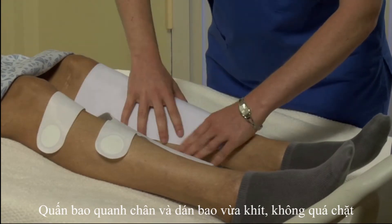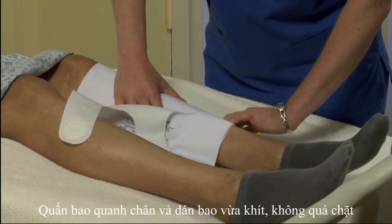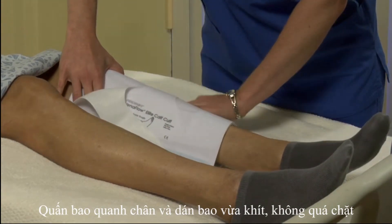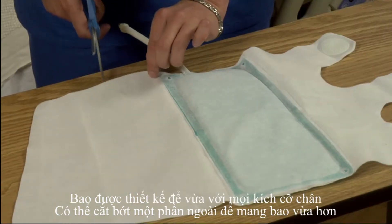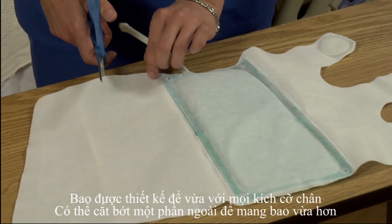Wrap the cuff around the leg and secure the cuff straps so that they're snug, but not tight. The cuffs are one size fits all and may be trimmed for a more snug fit.